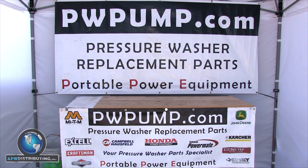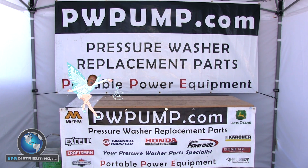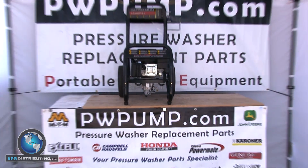Welcome to the APW Repair Center. Today we will be demonstrating how to install a chemical injector to your PW style pressure washer pump.